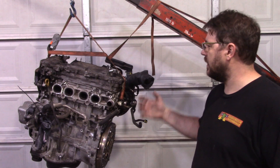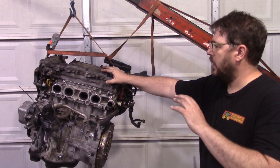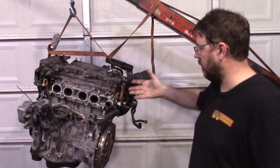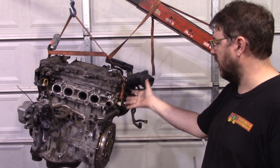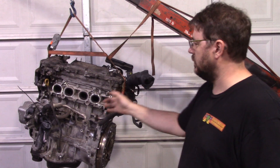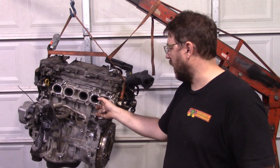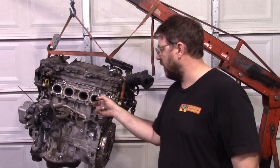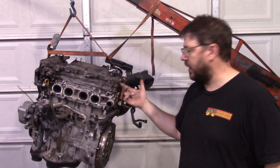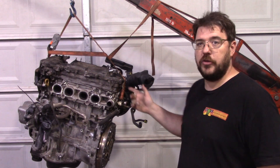I genuinely think that when Toyota made this motor, they had something much bigger in mind. For example, here's the hybrid version — this thing is rated at 158 horsepower. There seems to be only one head casting for the 2AR. So even on the hybrid, you get these ports that are the equivalent cross-section area to one and five-eighths inch. That's huge. The intake ports are even bigger.